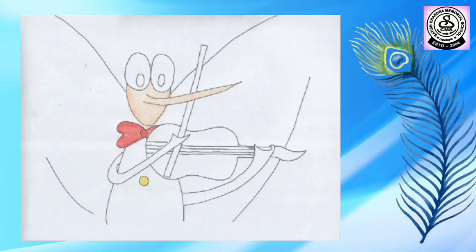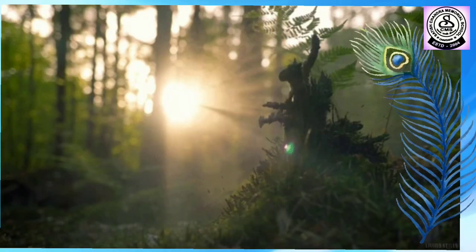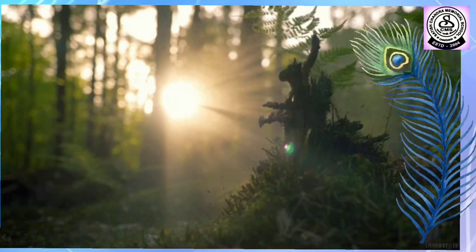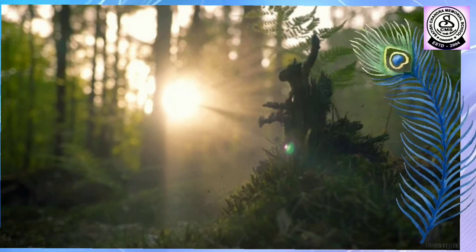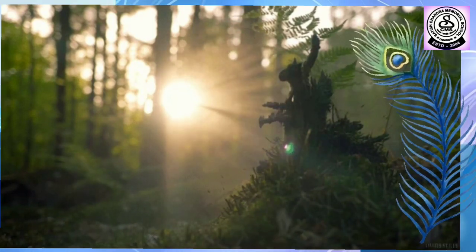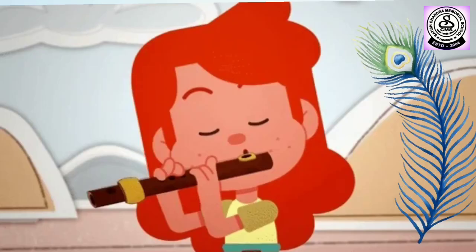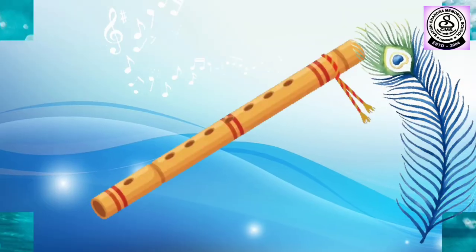Now, let's hear the next music. Can you tell me the sound? What is being played? It's a flute. Very good.